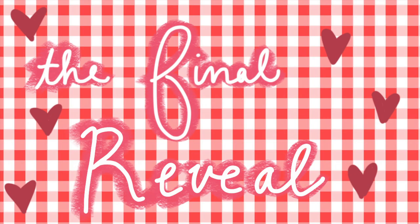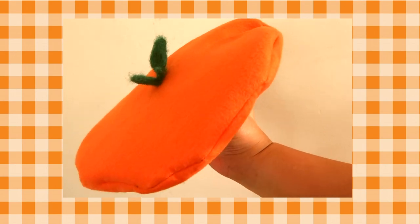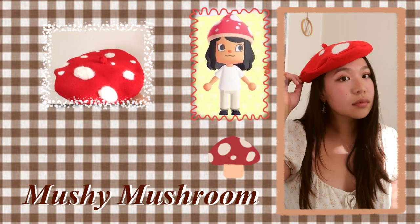In total, I made about three different variations: a strawberry beret, a mushroom one, and a cute little orange hat. And would this be a true Animal Crossing themed video without some outfits to go with our hats? Come on. Tell me in the comment section below which was your favorite hat. Thank you guys so much for watching. Until next time, bye-bye.